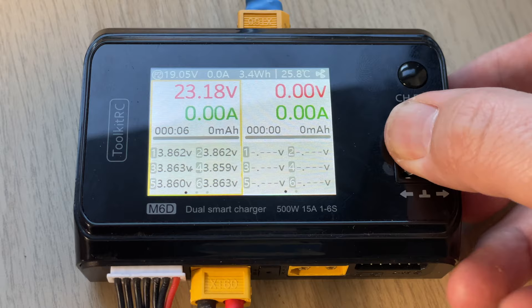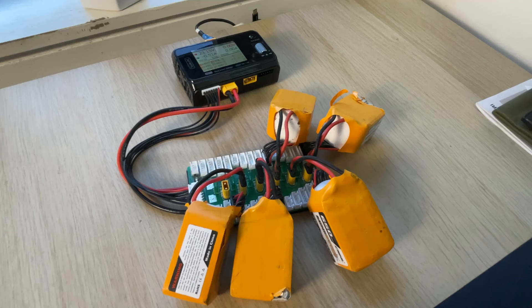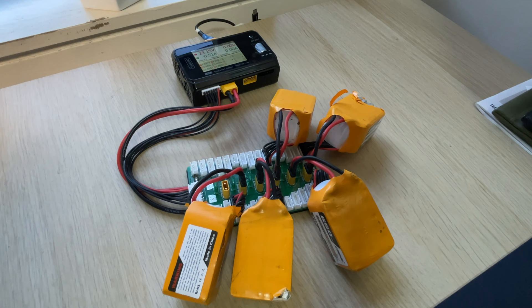What's wrong with using the discharge or storage charge function on your charger? When you're plugged into mains and discharging a fully charged battery, your charger is just burning the electricity stored, and this can take ages to get them down to storage voltage.